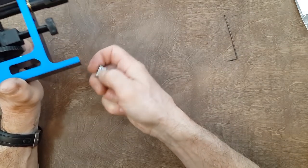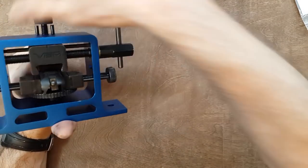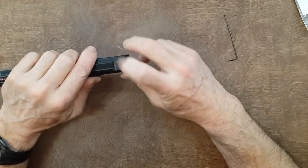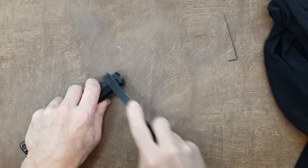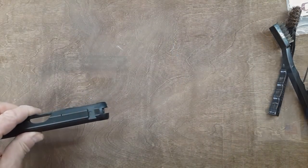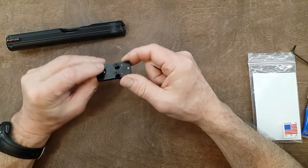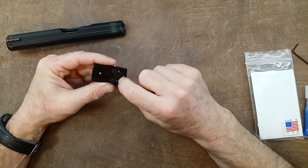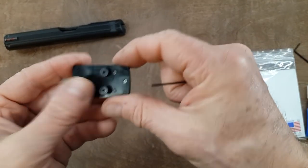I did also put some Loctite on the bottom here. The slide is now ready to accept the Springer Precision dovetail mount for the red dot. This one is specially made for the Vortex Venom. We can see some tool marks but it doesn't matter - it's just a support plate.